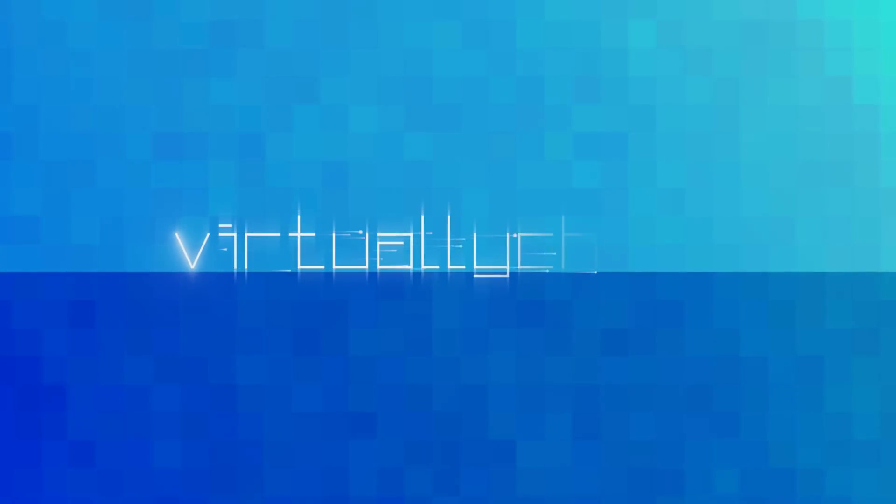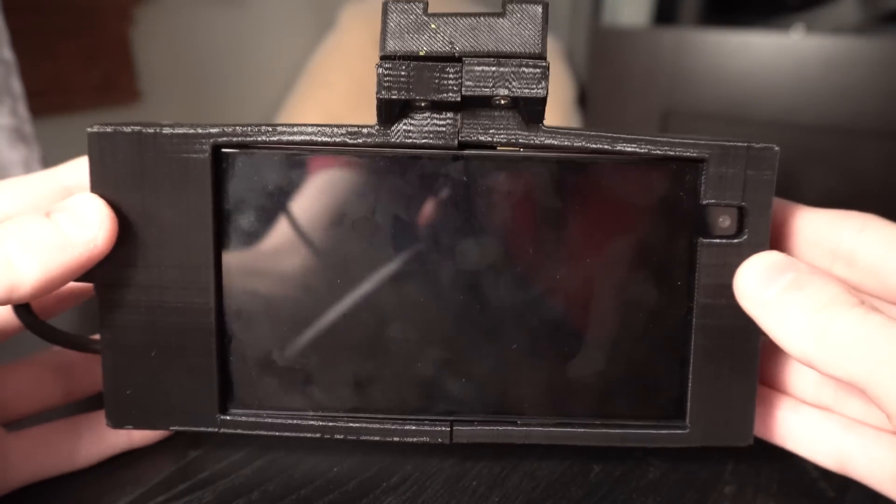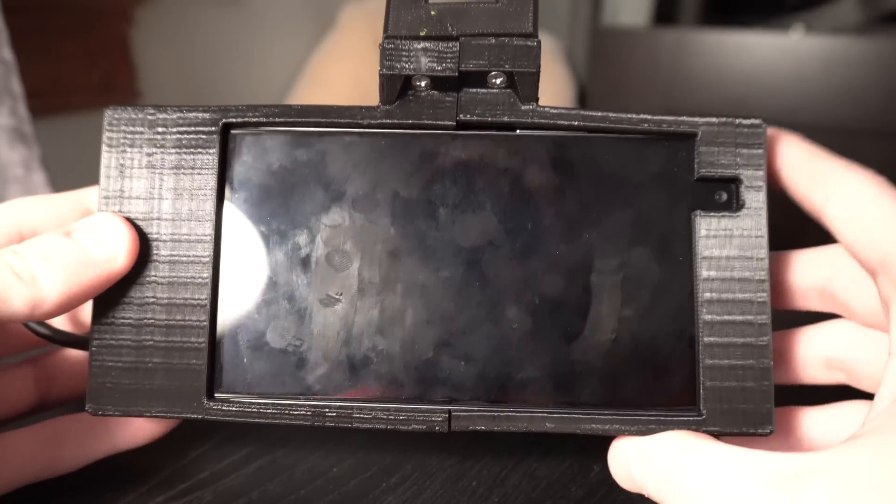How's it going everyone? Virtually Chris here. Welcome to episode 2 of my self-driving series. Today I'm going to show you guys the 3D printed housing that I finally have got completed for my Comma Neo.